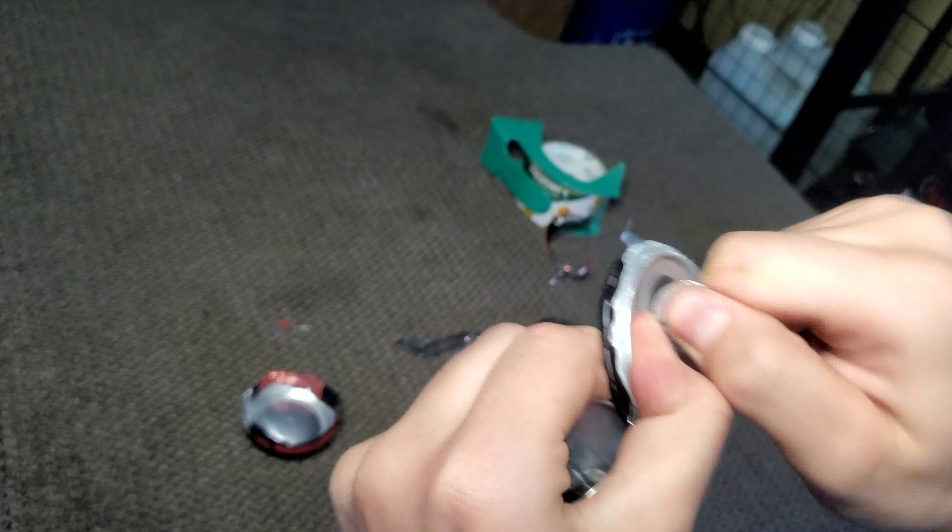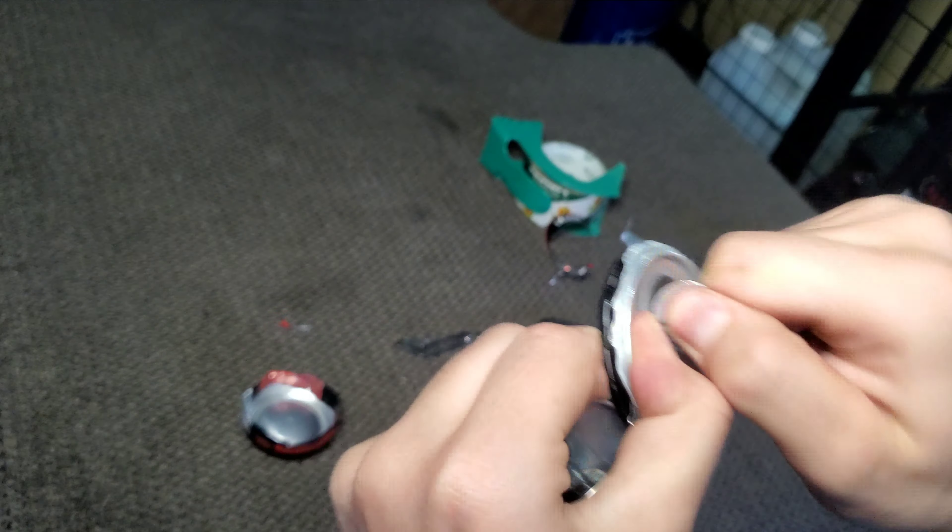Alright guys, by the time you've done all this you should be left with something like this. We can go ahead and put this aside and start working on these other parts of the mask.